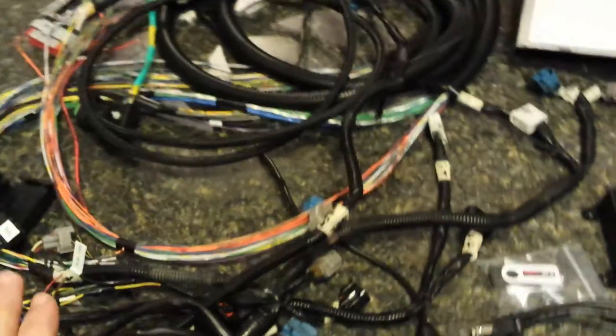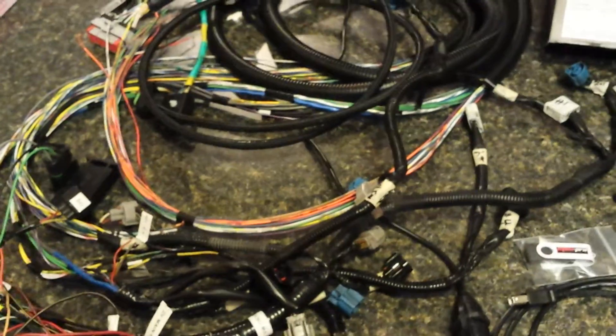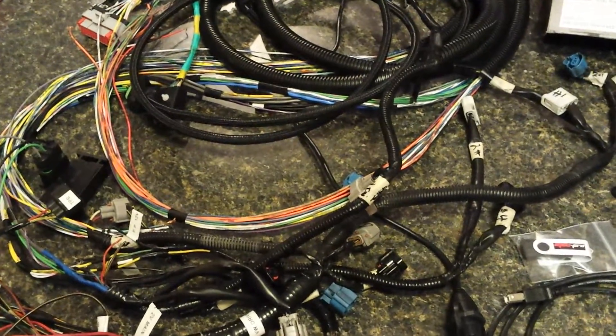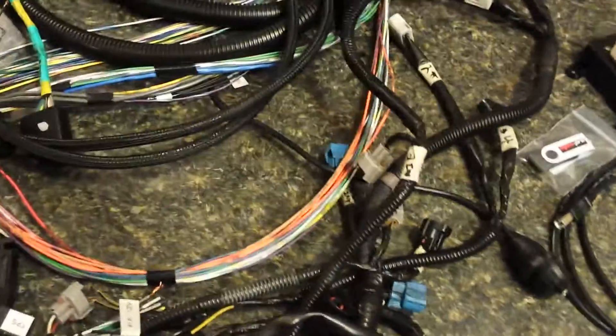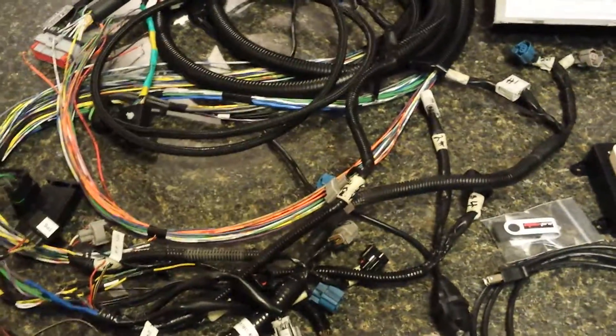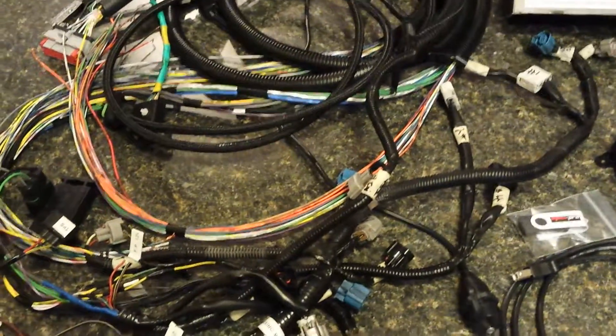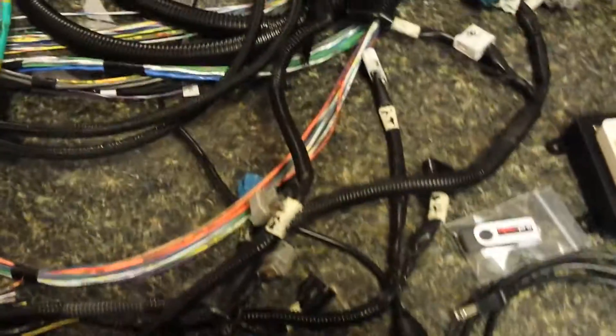That's pretty much the wiring — it's about done. I'll have to put it in the car and build a power harness, hook up the power and grounds, and run fuses and stuff like that. So that's where the wiring is at for the Volkswagen project. I'm mostly doing stuff inside because it's cold outside.